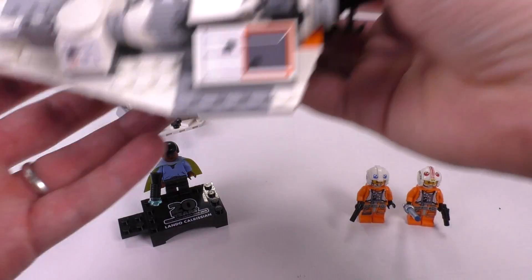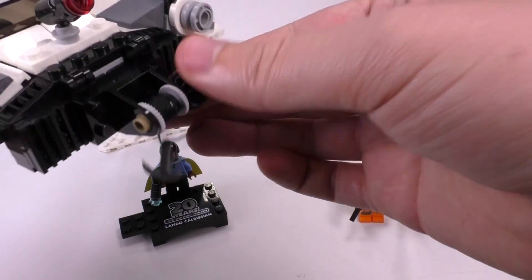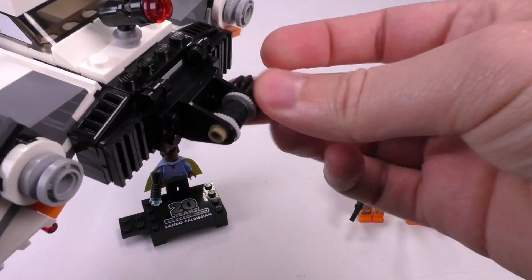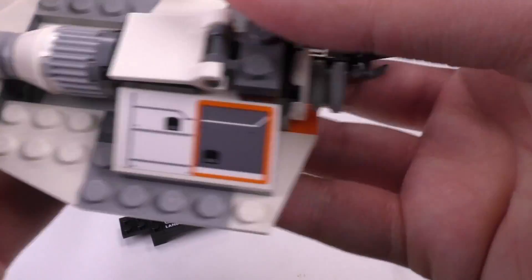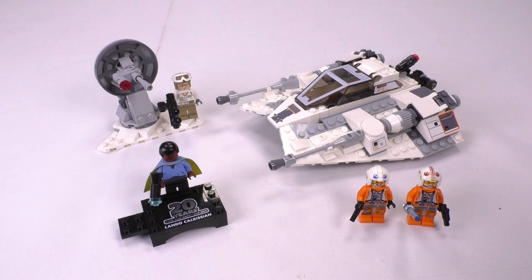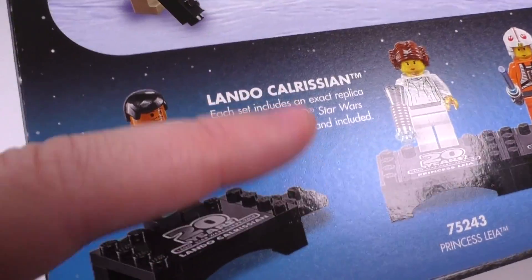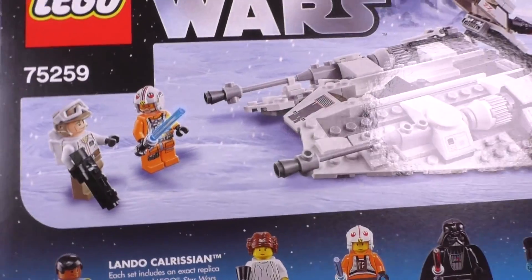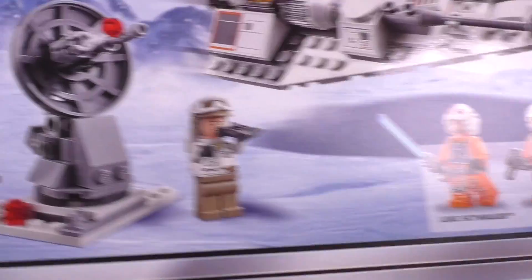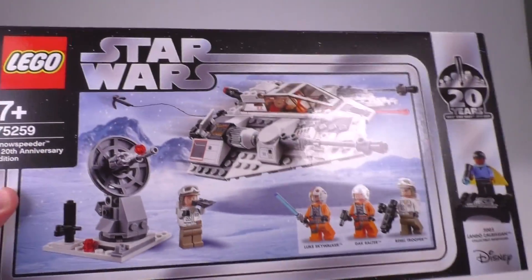Looking at the set all together — you do have the tow cable function which is easy to use; you can pull the whole thing out to wrap around the legs of a walker. There's also a stud gun in the back. On to the box: it has a nice textured feel with a more gloss finish on the actual brick imagery against the backdrop — you can see how the light reflects off it. It definitely feels like a higher quality print on the box, and I think hardcore collectors will certainly appreciate that.